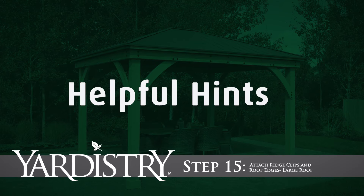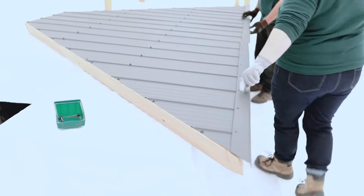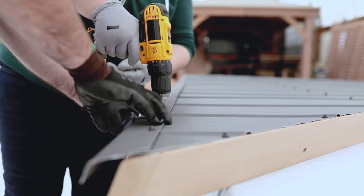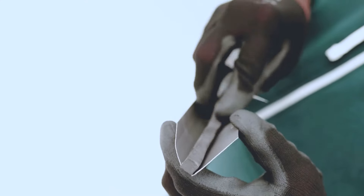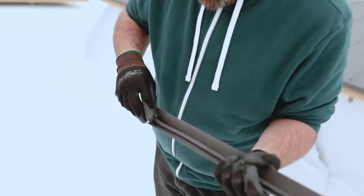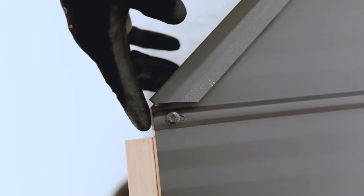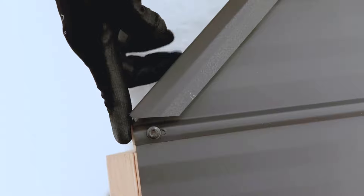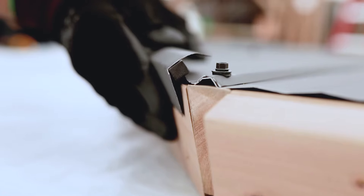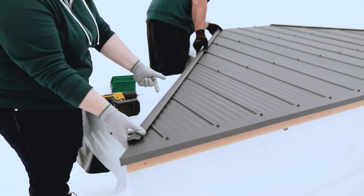Step 15: Attach Ridge Clips and Roof Edges — Large Roof. Position a roof edge left and roof edge right along the bottom of the panel assembly. Make sure the ends meet tight in the center, secure the three middle screws, then work your way from each end inwards. Peel away a small portion of the backing on the strip of weather seal, then begin attaching it to the rounded bottom of a ridge clip. When done applying the full length of weather seal, attach the ridge clip to one side of the roof panel assembly so that it aligns with the angle of the rafter corner right or left. As long as one end is flush to the top of the roof panel, the other should not overhang. Take care not to push down on the ridge clip. When in position, attach it with screws. Repeat to attach a second ridge clip to the other side of the roof panel.